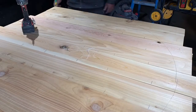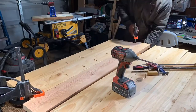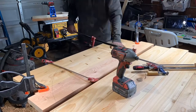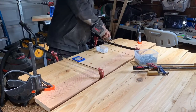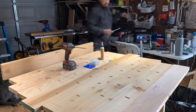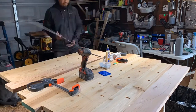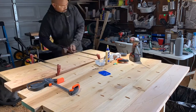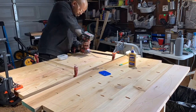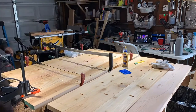I wanted to do a dry fit with the boards just to make sure everything is flush, so I put in a few pocket hole screws and held them with clamps to see how the next board would join up. Once I was satisfied with how flush the boards were, I went ahead and started putting the glue on, clamping them down, and putting in the pocket hole screws to hold everything solid and tight.